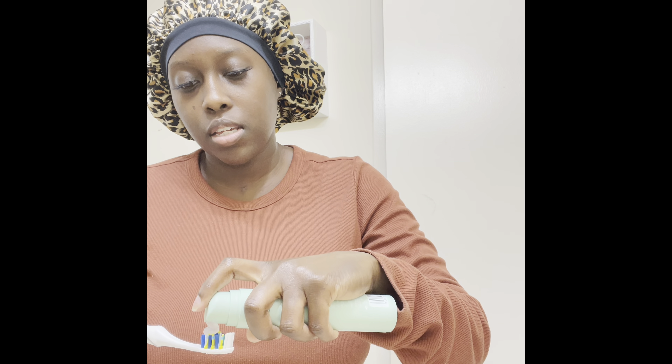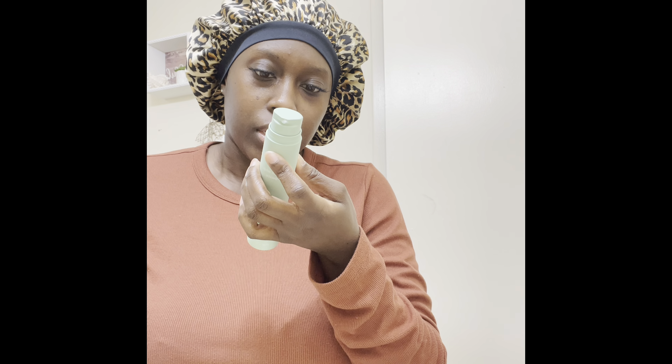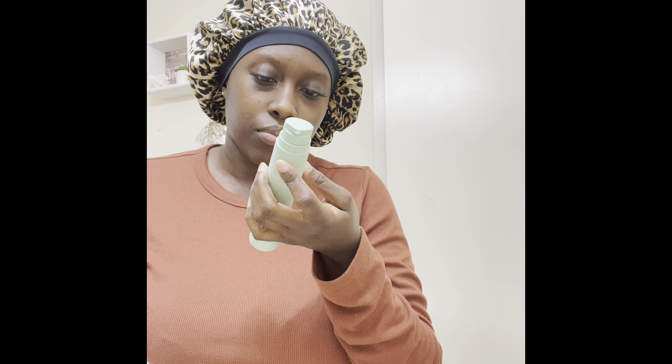I really do love this toothpaste. First off, I love that it has a pump — I think that's pretty cool. It says to use two pumps, but you can use however much you want. Oh wait, that instruction is actually for the serum, not the toothpaste.